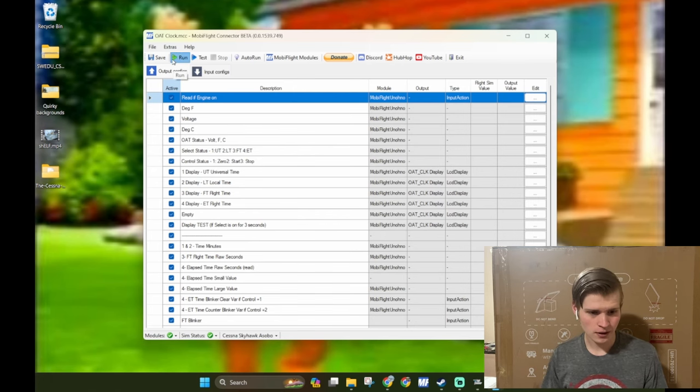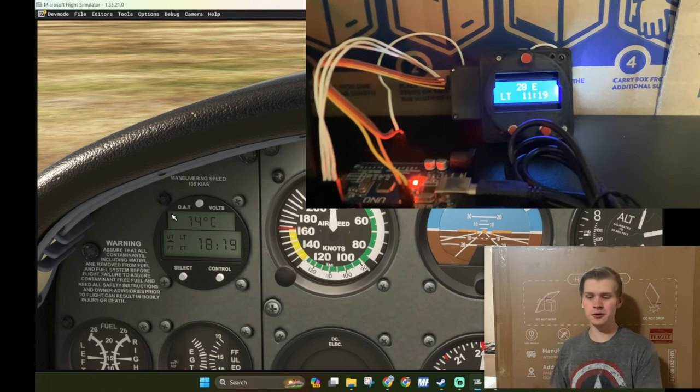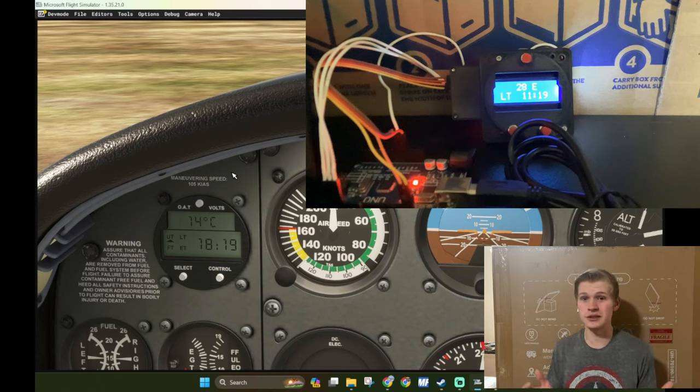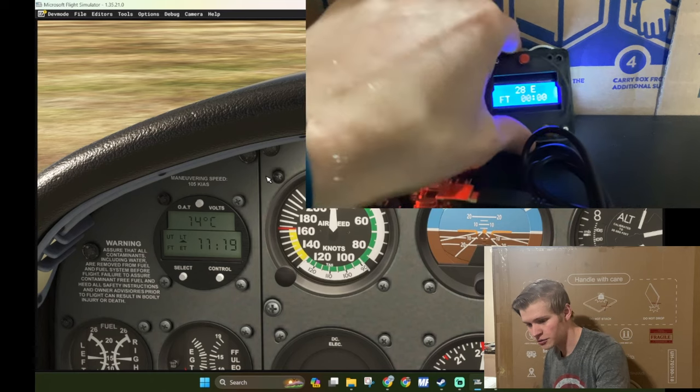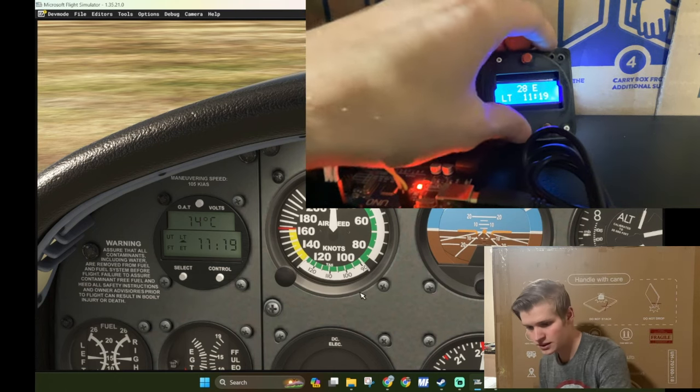Speaking of it all working, let's give it a try. Click run. We can cycle between temperatures. We can also cycle through the universal coordinated time, which matches perfectly, and local time, which also matches perfectly. Flight time is off because they assume you taxi for a while if you start on the runway. So I did time since you started the simulator — or actually, time since the power button was last flipped. You also have elapsed time. I did this all off of seconds, so that's cool.